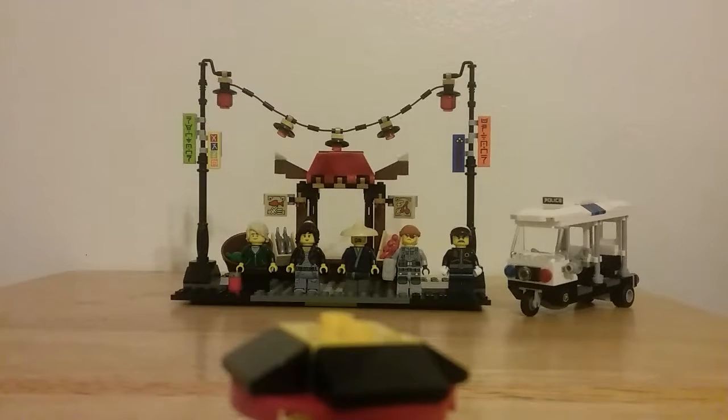Hey everybody, this is BrickBoyHD back with another video. Today I will be reviewing the Lego Ninjago Movie Ninjago City Chase. This set has 233 pieces, it's set 70607, ages 7 to 14, and comes with five minifigures: Lloyd, Nia, Shark Army Thug, Officer Tuck, and Ham.